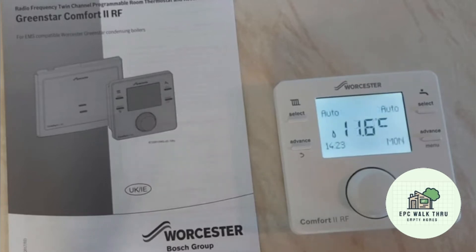That's how to increase and decrease the temperature on a Worcester Green Star Comfort 2 RF. Thanks for watching. Please like and subscribe.